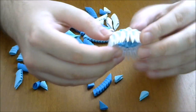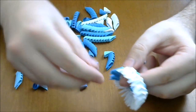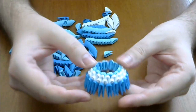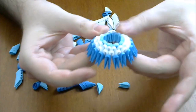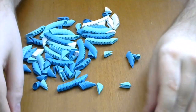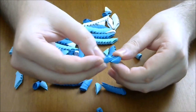Next we put an entire dark blue row. We finish this open base. And now we push a little like this. And now we make the top part — for this we connect eight dark pieces together.